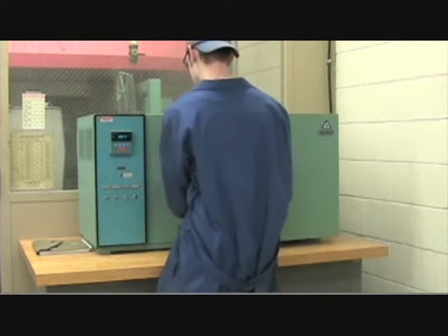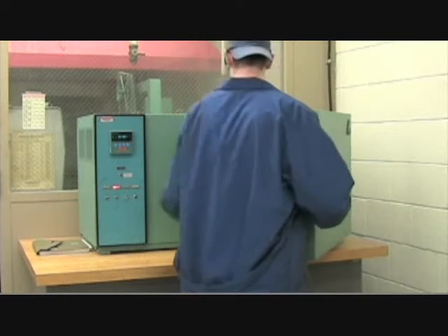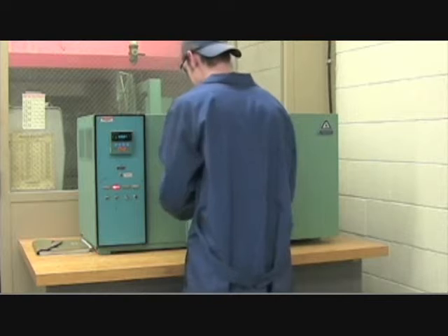We're going to open the door, put our piece of wood into the chamber, close and lock it. And now we're going to wait for 30 minutes.